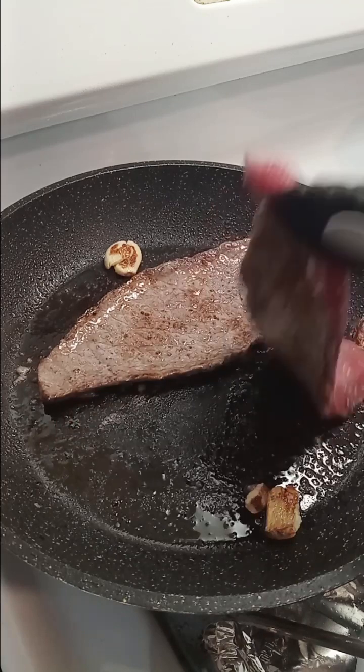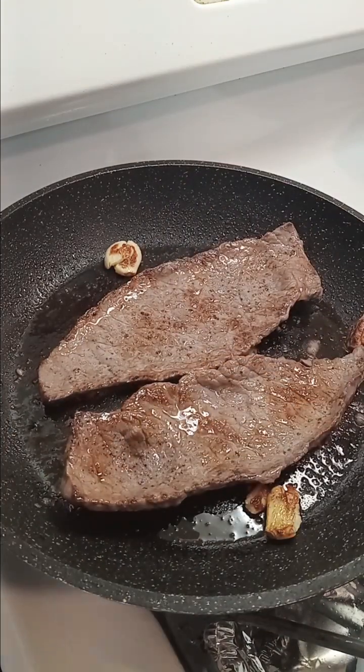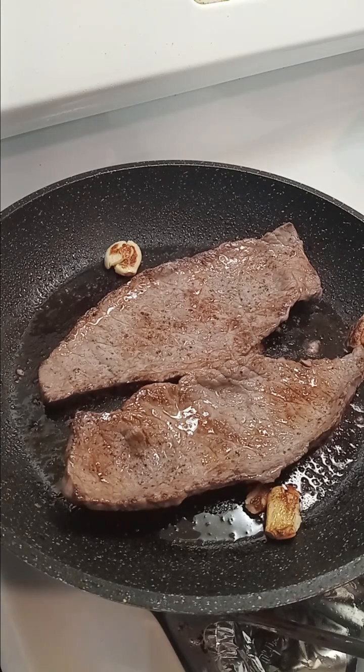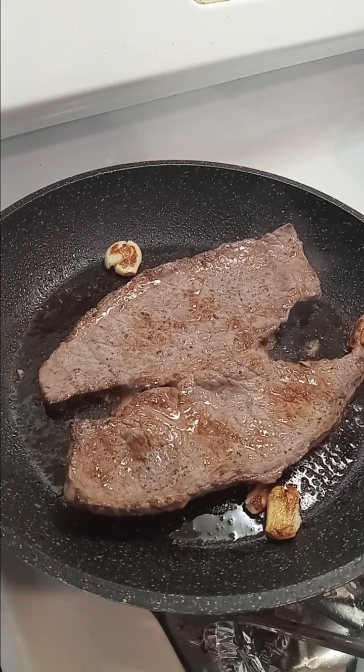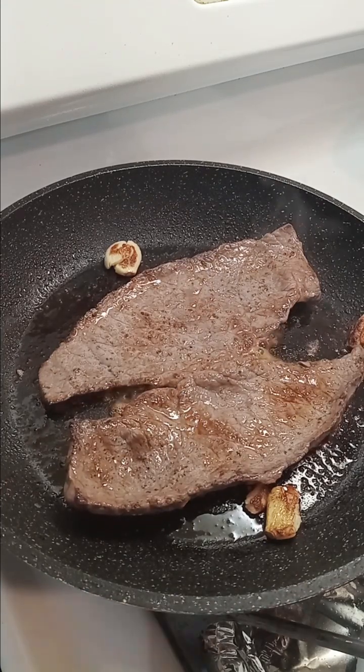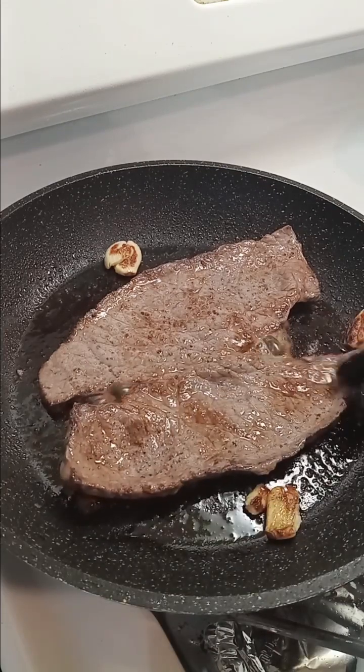Ready to flip — that wasn't even on there for half a minute. This one was still too cold; I usually bring them to room temperature before putting them in the pan so they don't curl up. He was asking where's dinner, so these didn't come to room temp all the way and they're curling up a little bit — but that's why it does that, by the way.